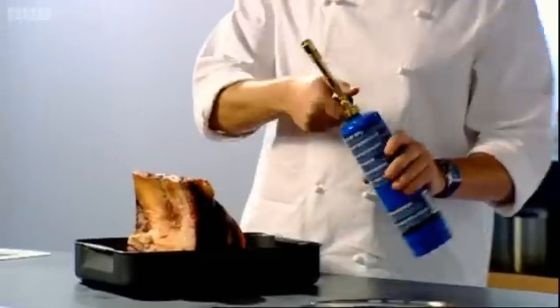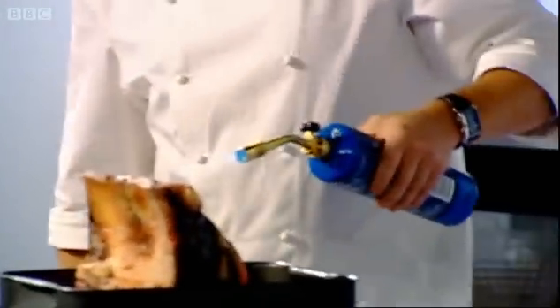Now the reason for the blowtorch is twofold. Firstly, by flaming the outside of the meat, you develop this wonderful chargrilled aroma that I've found in the steakhouses in New York. Secondly, this will ensure that any bacteria on the outside of the meat is killed off.